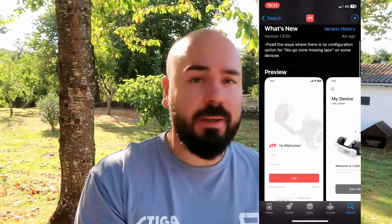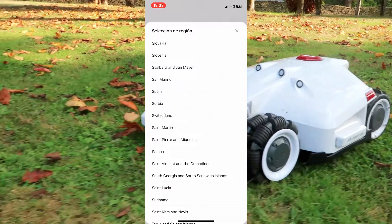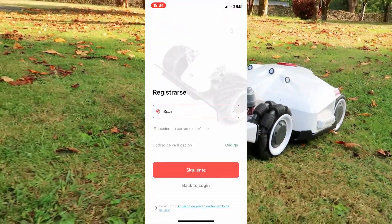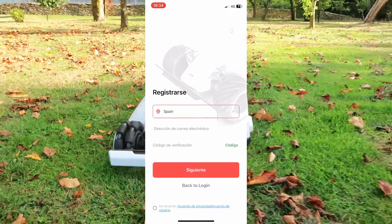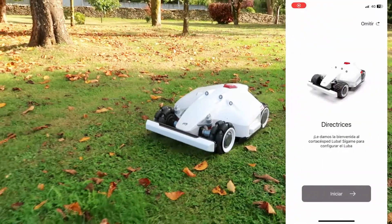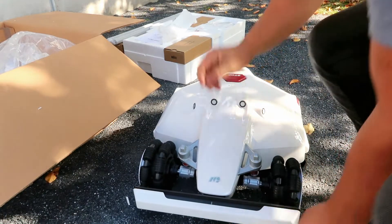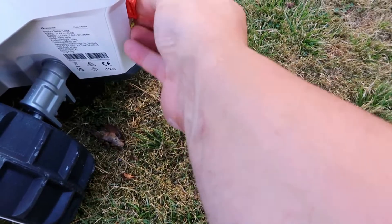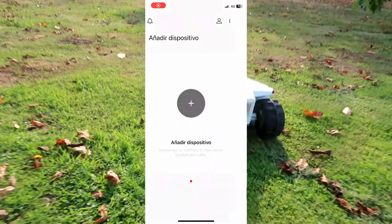As its name indicates, the Luba AW5000 robot will be useful for gardens of up to 5,000 square meters. We will have to download the Mammotion application to be able to work with this lawnmower robot in our garden. The first thing the application will ask is to register in order to start up the robot. We follow all the steps to register and add the first device — the robot — to our garden. To add the device, we have to make some previous installations inside the robot: installing the front bumper and the ignition key so that the robot can be turned on.